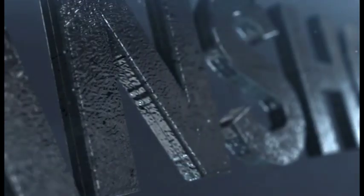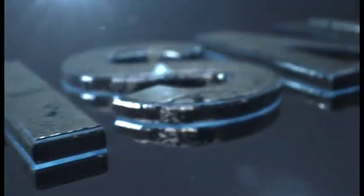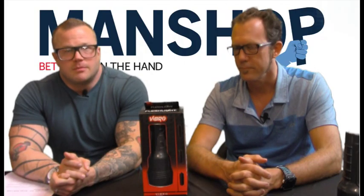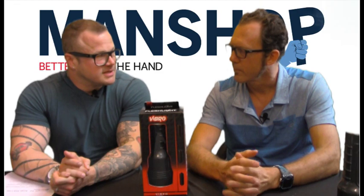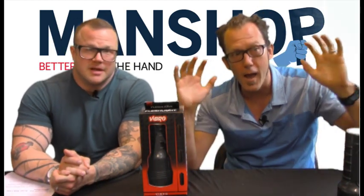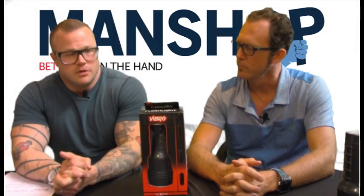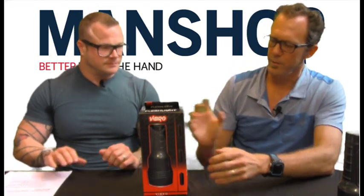Welcome to this edition of Man Shop Moments, brought to you by ManShop.com. I'm your host Jeff Dillon, and we're here with our resident expert Magnus Sullivan, also best-selling author of 'Better Than the Hand,' which also has a website at BetterThanHand.com. This episode we will be doing product reviews, and Magnus is our product reviewer.